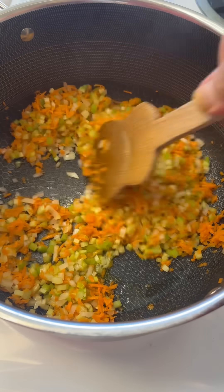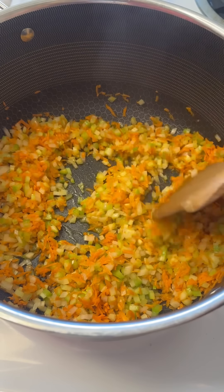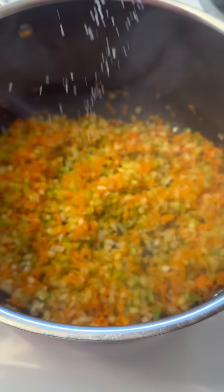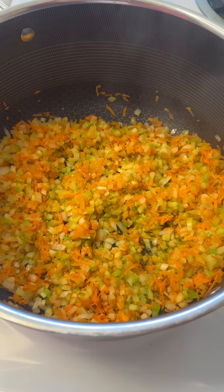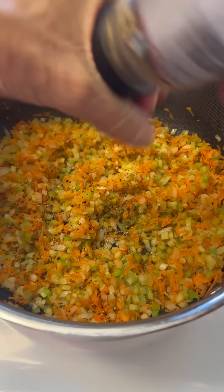Once they start softening a little bit, you're gonna smell the aromas coming out of there. We're gonna do our first layer of seasoning — just a simple salt and pepper. I use kosher salt and some fresh cracked pepper. Give that another nice stir.